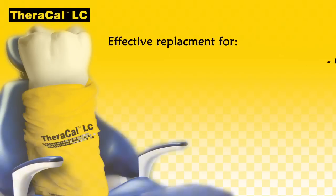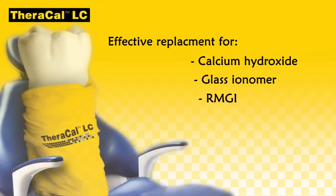It is an effective replacement for calcium hydroxide, glass ionomer, RMGI, IRM-ZOE, and other restorative materials, with the following advantages.